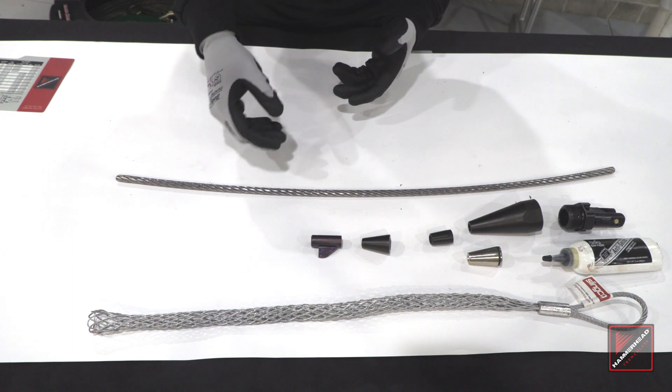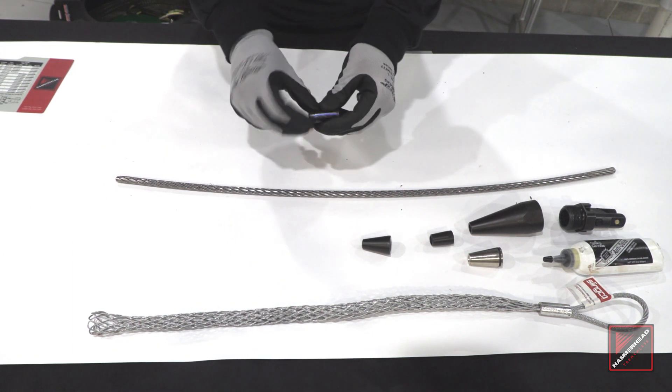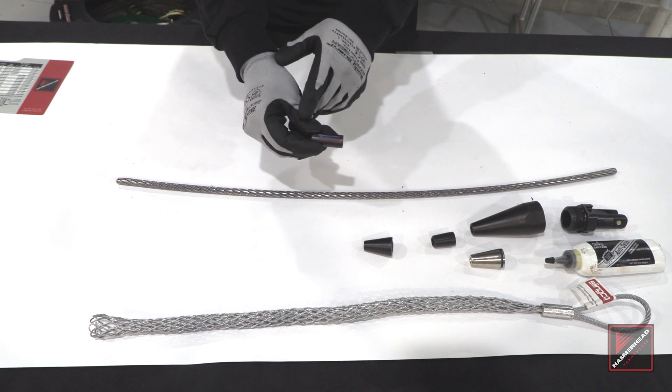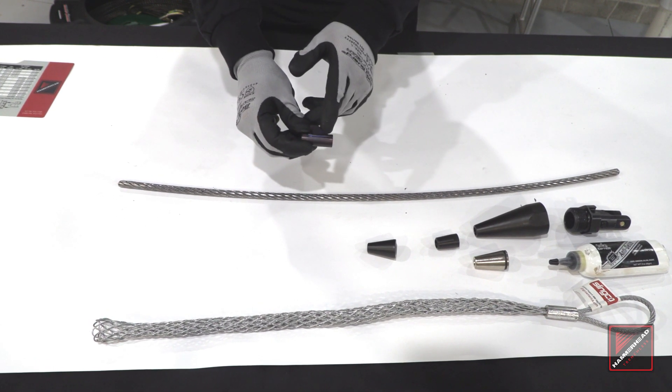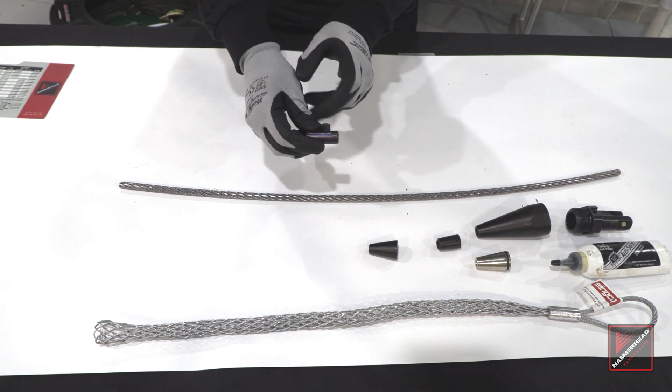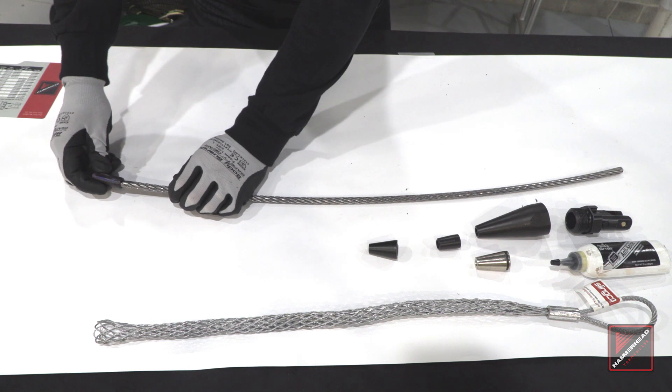The first item we're going to want to put over the cable is this blade. It has a tapered end and a flat end. A lot of guys want to put the tapered end towards the lead — this is not the slitting surface. In this case we want the sharp flat end facing towards the lead pipe. So we'll go ahead and slide that over the cable.